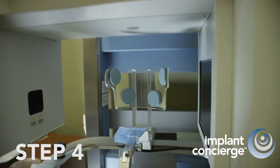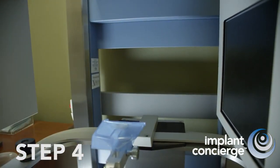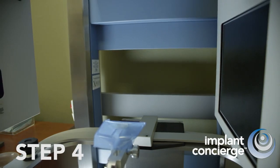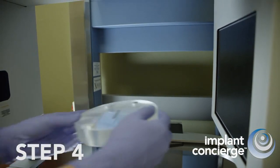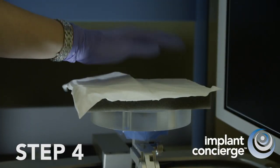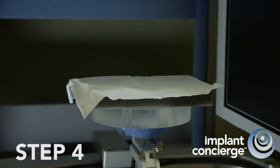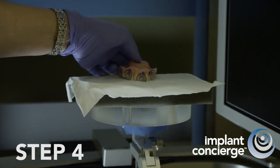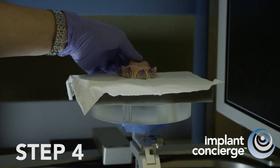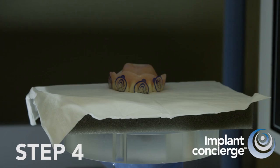Step 4. Prepare the Cone Beam CT unit for an object acquisition scan. Each manufacturer provides a specialized surface or platform for a denture scan. Place a foam block on the Cone Beam CT platform to create space between the denture and the platform. Then, place the denture with the x-ray markers on the foam block in the same orientation as it will be worn in the mouth. For example, because this is a maxillary denture, the teeth are down.